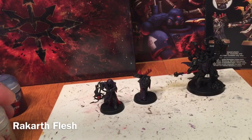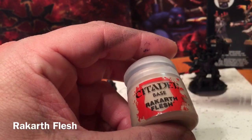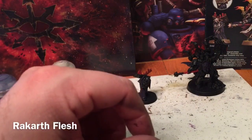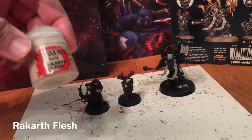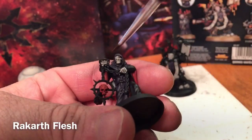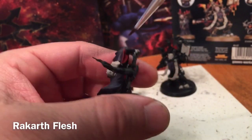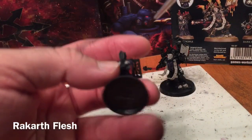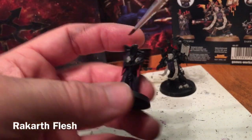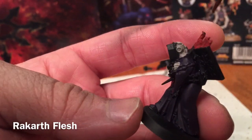Our next color is going to be Rackarth Flesh, and with that we will start base coating anything that we're going to make flesh-toned or white. After finishing with our Rackarth Flesh, we did the hands and face of the first Dark Disciple as well as the two scroll rolls on his back. For Disciple number two we just did the hands and the back of his head, and you'll start to see some of the detail that we'll color in.